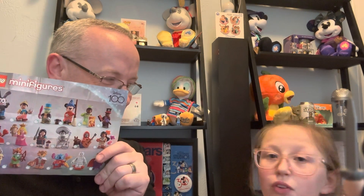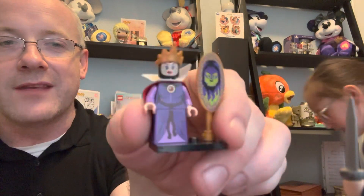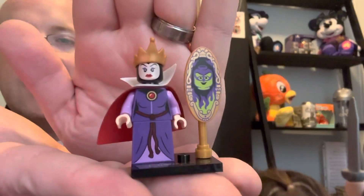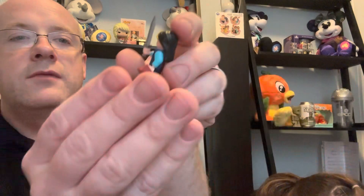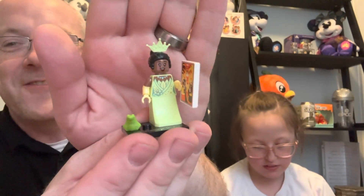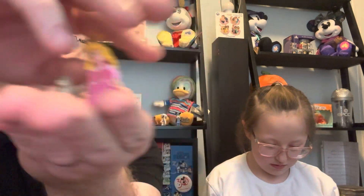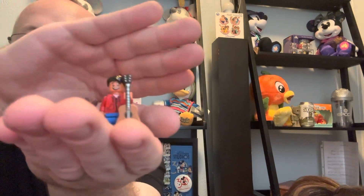It's the Evil Queen from Snow White! The clue was 'mirror, mirror on the wall' — that's definitely something she would say. Let's recap the ones we received today: the Evil Queen from Snow White, Mulan from Mulan, Princess Tiana from The Princess and the Frog, Pinocchio from Pinocchio, Princess Aurora from Sleeping Beauty, and Miguel from Coco!